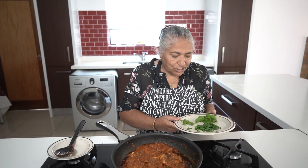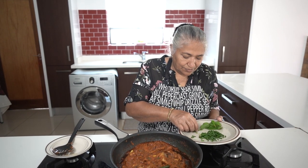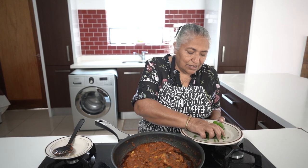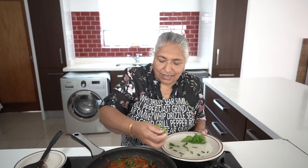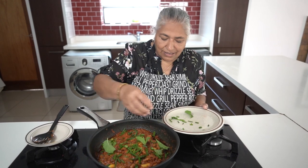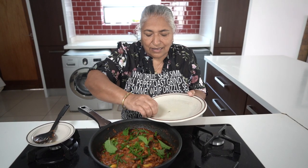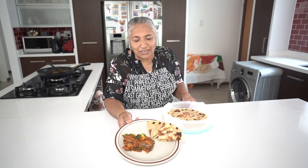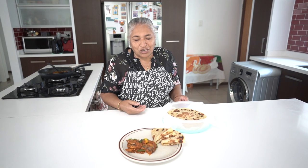I've got my garnish ready — some spring onions, some dhania, and some mint. I'm going to sprinkle it over and switch off the stove. There you are — your tinfish and roti for lunch. A very quick meal and everybody's favorite. Enjoy, and thank you all very much for watching.